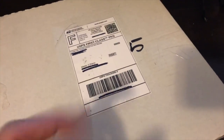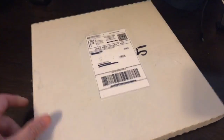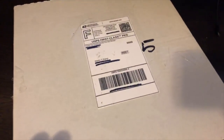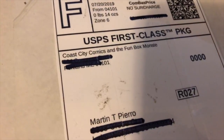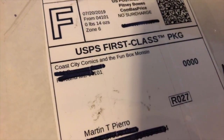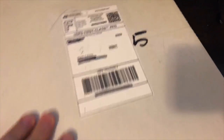Hey everybody, been a while since I've been on. I got a box in the mail and when I get a box in the mail that I don't know who it's from, it's usually a Kickstarter reward. It came in a really cool box — the size of a record, like an old record box. It's coming from Coast City Comics and the Fun Box Monsters. Let's see what I ordered on the internet with that old Kickstarter. I slightly pre-cut the tape this time so I don't wrestle with it as much as I usually do.